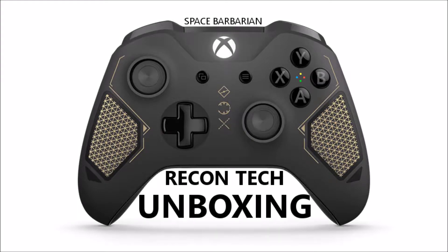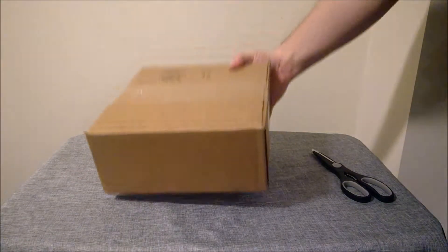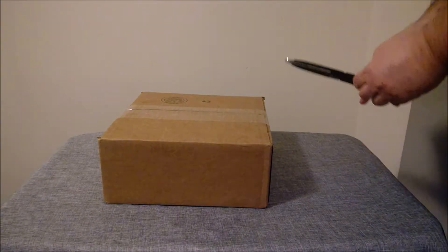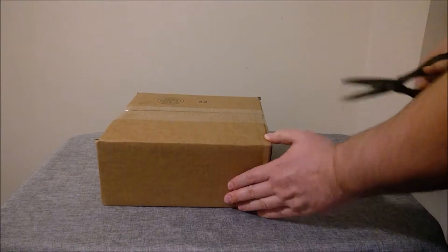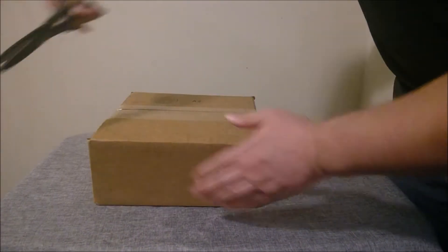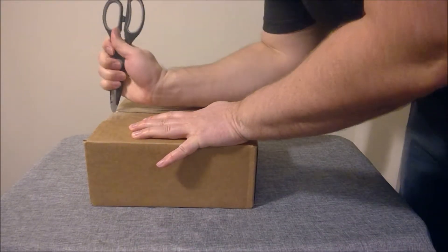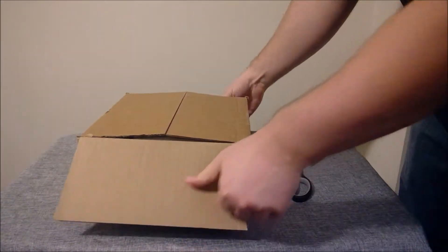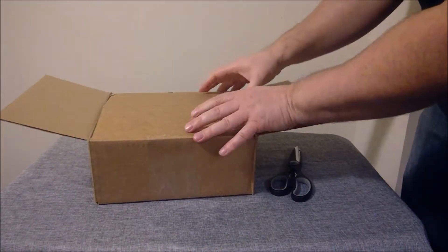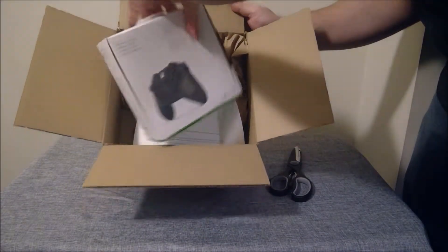Welcome back Star Gamers! You've reached the Space Barbarian and I am pleased to be showing you the Recon Tech controller today. I'm going to be unboxing it. A couple weird things about this controller — I don't actually need another controller but I thought I'd get this one, number one because it looks pretty cool, and number two because the gaming community on YouTube was kind of shitting on this controller and I didn't think that was fair.